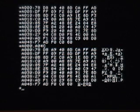Enter the command A000G to execute your program. If it's working, it will print an inverse HIGH in the upper right-hand corner of the screen.